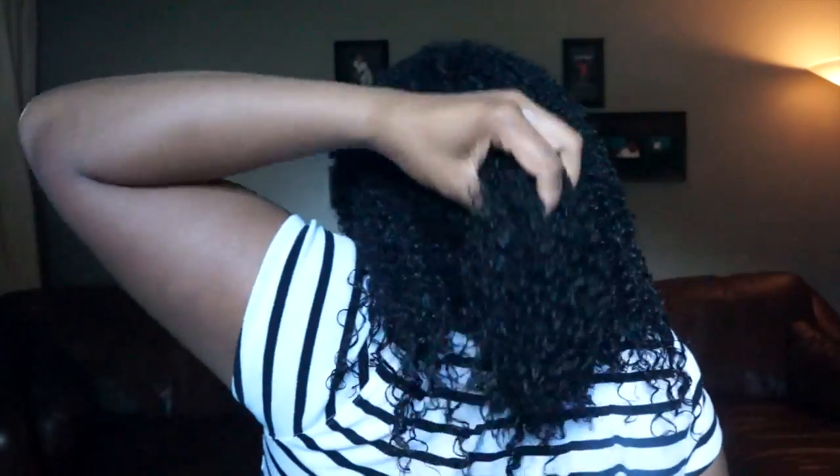I'm going to go through and do a little bit of separation so that my ends don't dry stuck together like that. Then I'm going to define my parts by bringing the side over and applying a little bit more gel to my edges. Smoothing any other halo hair down, and that's how it looks in the back.